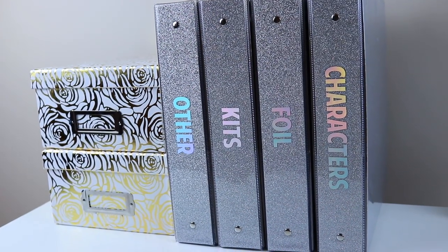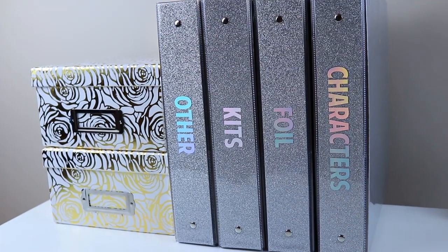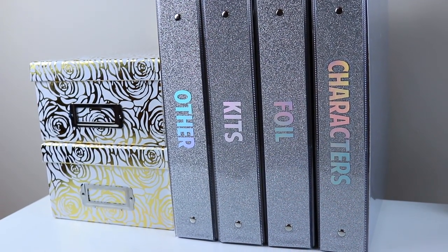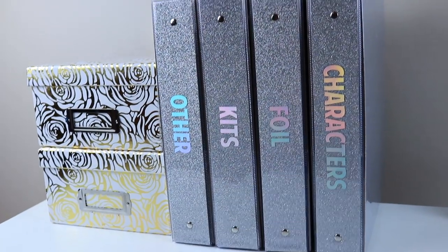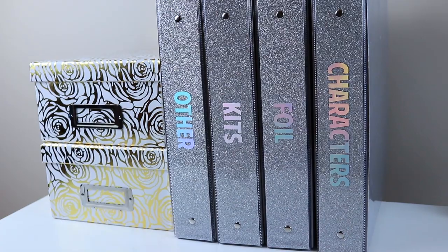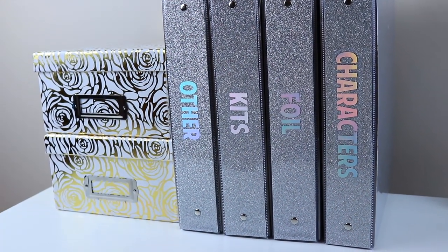Hi guys and welcome back to my channel. Today I'm going to be showing you my sticker collection and organization. I'm so excited about this because I've been working on it in all of my free time over the past couple of weeks and it is finally done. I'm so happy with the way it turned out. I'm going to be showing you inside all of these binders and showing you everything I used to create this organizational system.